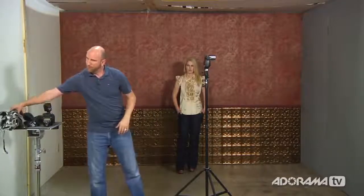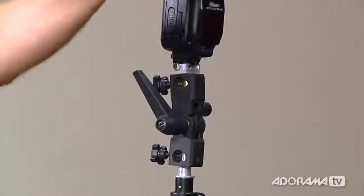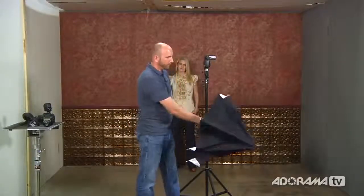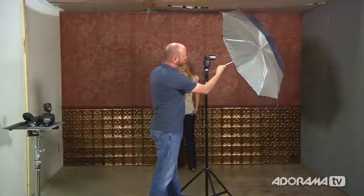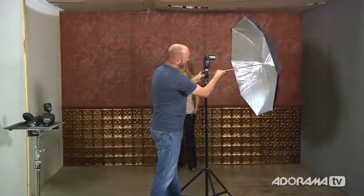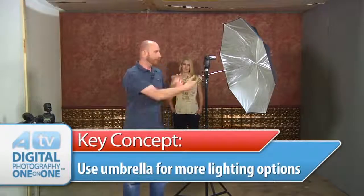Now I need to mount the umbrella. There's a tiny hole in the adapter and it's at an angle — you want to make sure you mount it so the angle is pointing up, so the umbrella gets hit right in the middle from the flash. If you find your umbrella is going down, your flash is on the wrong side; turn it around and start over. I'll put the umbrella through and tighten the screw. Now I have a flash and an umbrella that gives me really nice soft light, and I can move it to get higher or lower contrast.